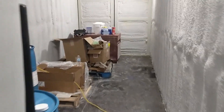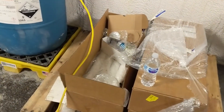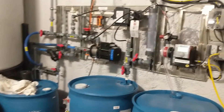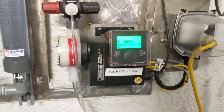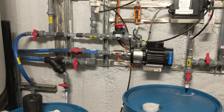In the back we've got some room for storage, toolboxes, parts, and spare filters. Here's the sensors. This is our acid and our polymer dilution system. This is our acid pump here. It's all automated off the sensors. And this is our polymer dilution for the flocculant.